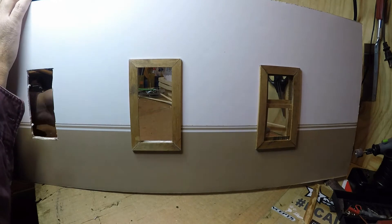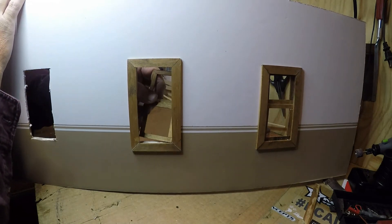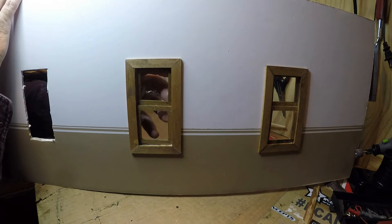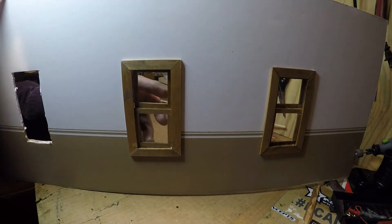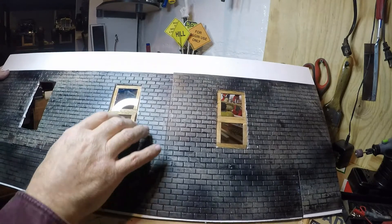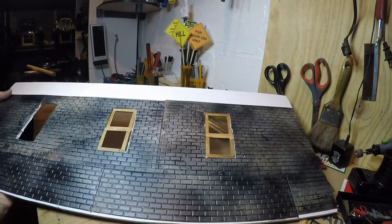I got a couple of the windows framed in and this will just sit inside of there like that — upside down for now — but then I'll frame these out and it should look pretty good.